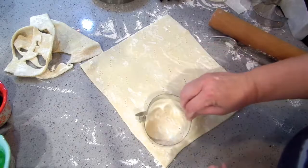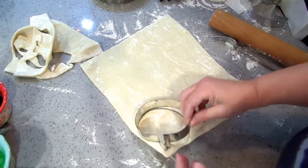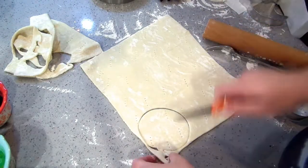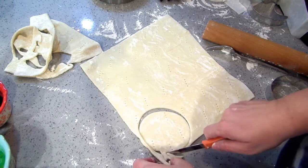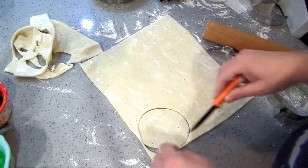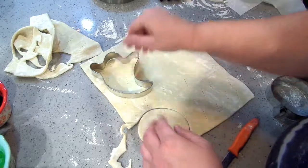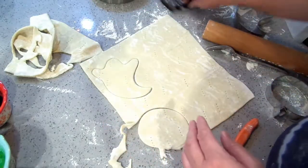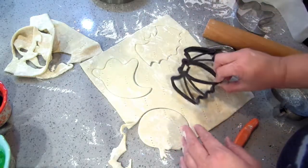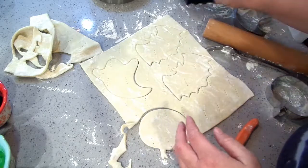I think I like the sriracha lime mayo more than the chipotle mayo — that's what I was trying to think of. I like chipotle mayo, but I like the sriracha lime mayo even better.